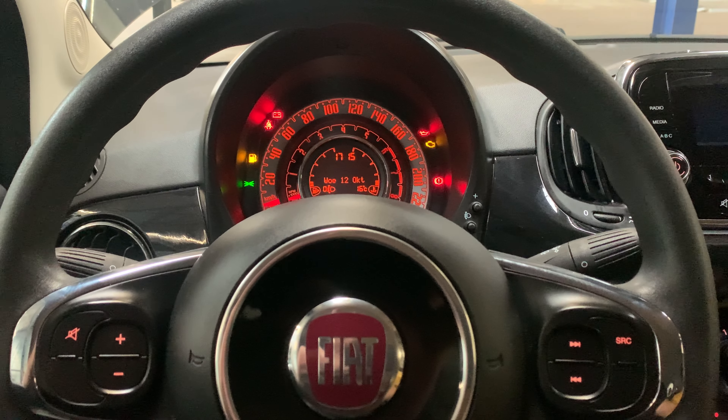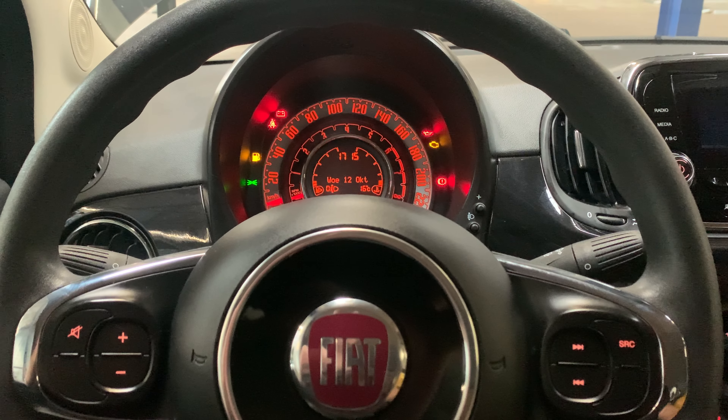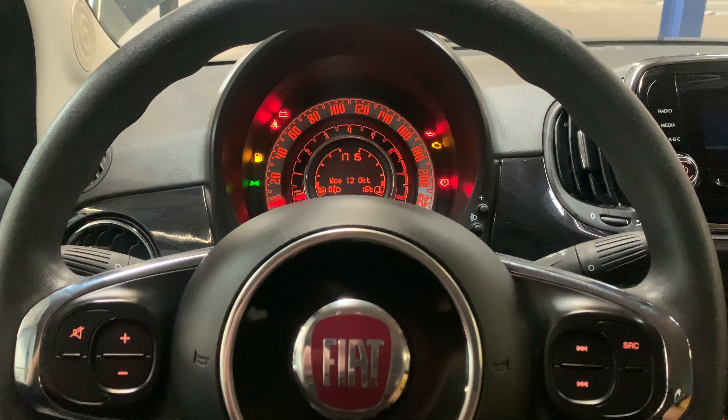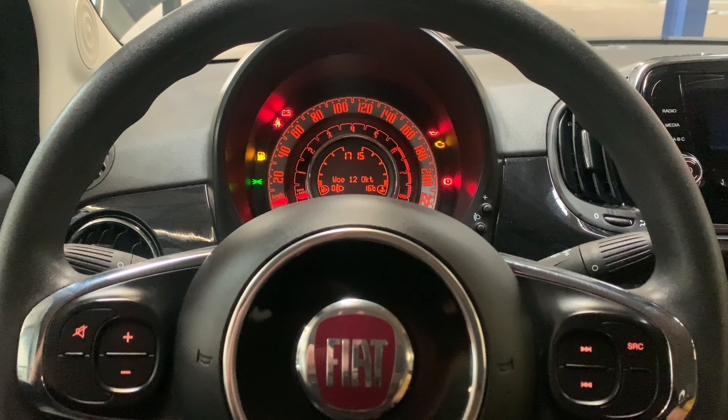Hello guys, welcome back for another video of Service Reset My Car. Today I'm going to show you where the fuse boxes are located on a Fiat 500 2016 model and where to find them.